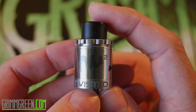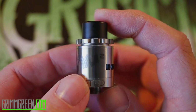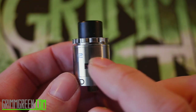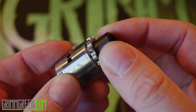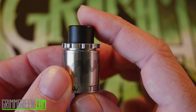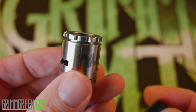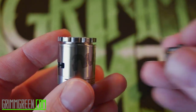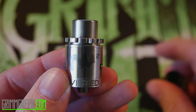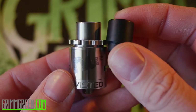What we have here is the Twisted Messes Version 2 atomizer, or the Twisted Messes Squared as he wants it called. There's a square motif going on — you can see on these nubbany bits there's a square, and the airflow is all square. From top to bottom it has a Delrin drip tip that is much smaller and narrower than the previous Twisted Messes Version 1 RDA. It's held on the inside by internal o-rings. It also comes with a stainless steel version of the drip tip.